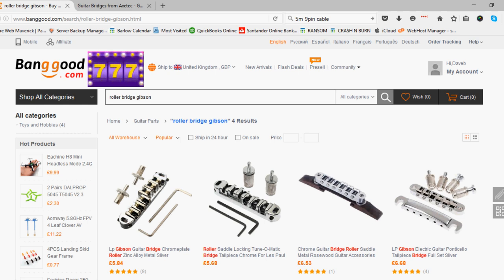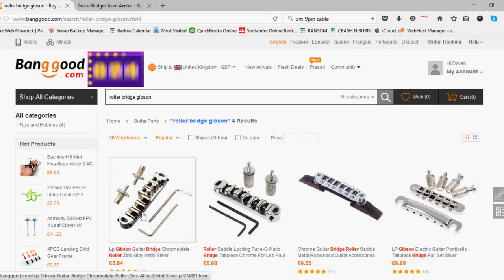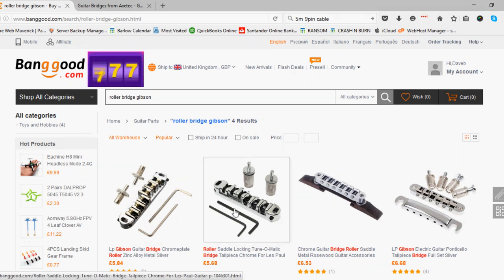If you've got a Gibson — an American, US-made Gibson Les Paul or any model — the chances are this stuff isn't going to fit. If you have an ABR type fitting — I'll explain it — you might be able to get one of these roller bridges to fit. In fact, you probably can. I'm going to try that when I get my Les Paul out and probably put it in a video as an addition to this one. But for all intents and purposes, this video is not for USA Les Paul or any Gibson American model with a Tunomatic bridge.